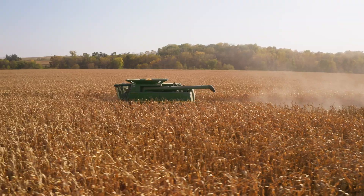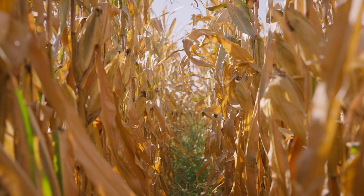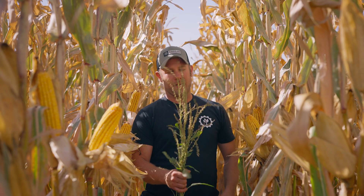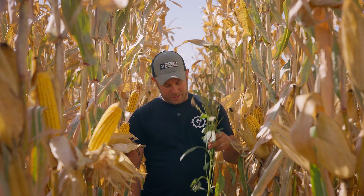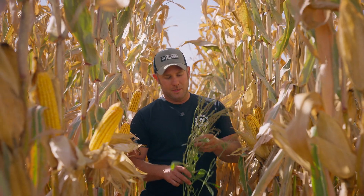I farm in eastern Iowa. I know there are some folks that think everything I do works, everything I do is perfect, I don't make any mistakes because I'm in eastern Iowa and this is the land of milk and honey. But every year we probably make more mistakes than we do things right.